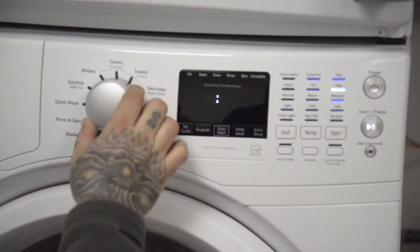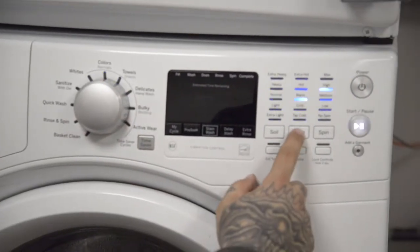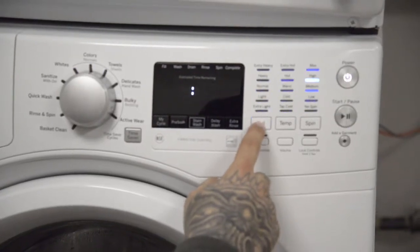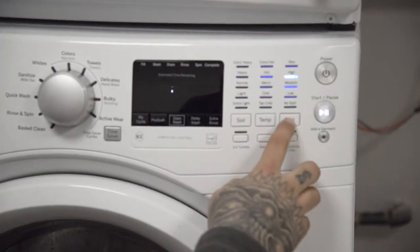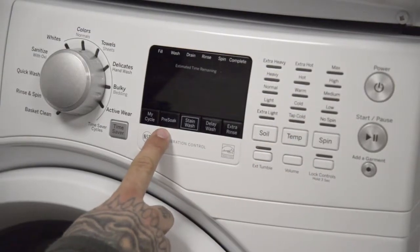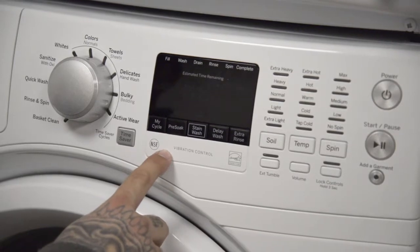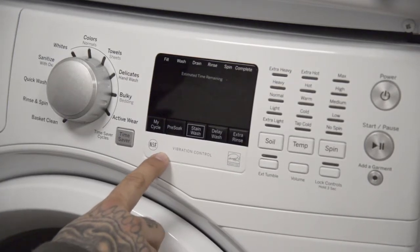You can adjust the wash cycle as needed, and adjust the temperature for different clothing. You can change the soil level to increase or decrease the wash time to remove different amounts of soil. Changing the spin speed changes the final spin speed of the cycle. The pre-soak button is for soaking your garments prior to the wash cycle. This option begins with a brief tumble, then proceeds to soak the clothes with water and detergent for a specified period of time. Once complete, the cycle will begin automatically. Pre-soak must be selected prior to pressing start.